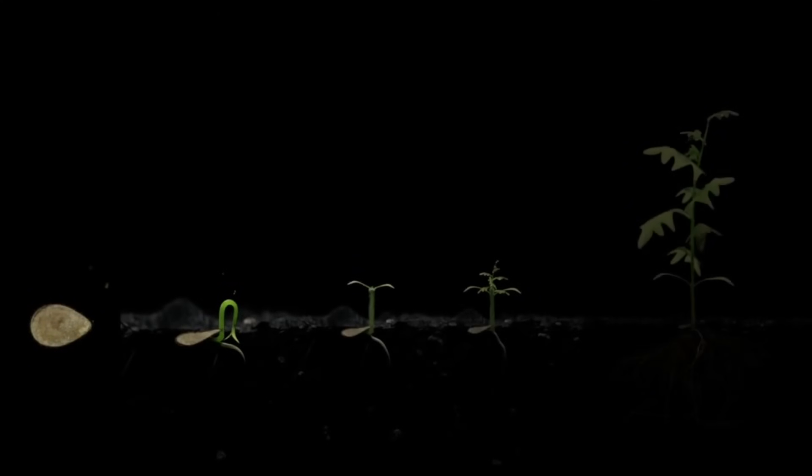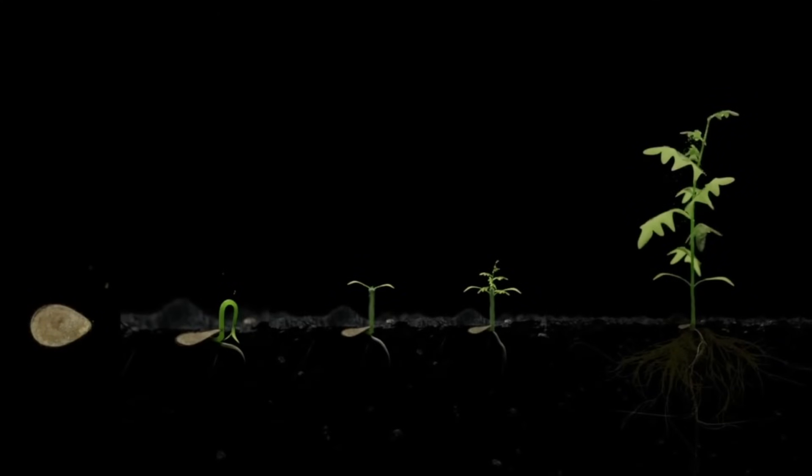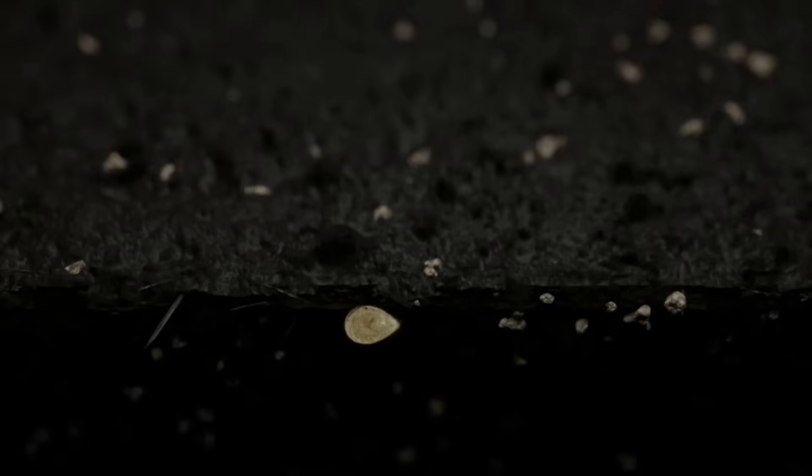As a plant grows, its roots are responsible for delivering nutrients, which is critical throughout the plant's entire lifecycle, making the root zone the foundation for health and vitality.